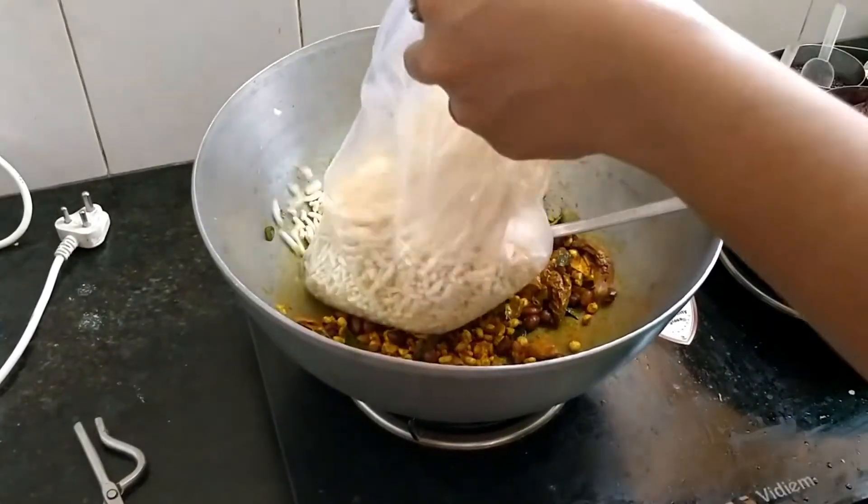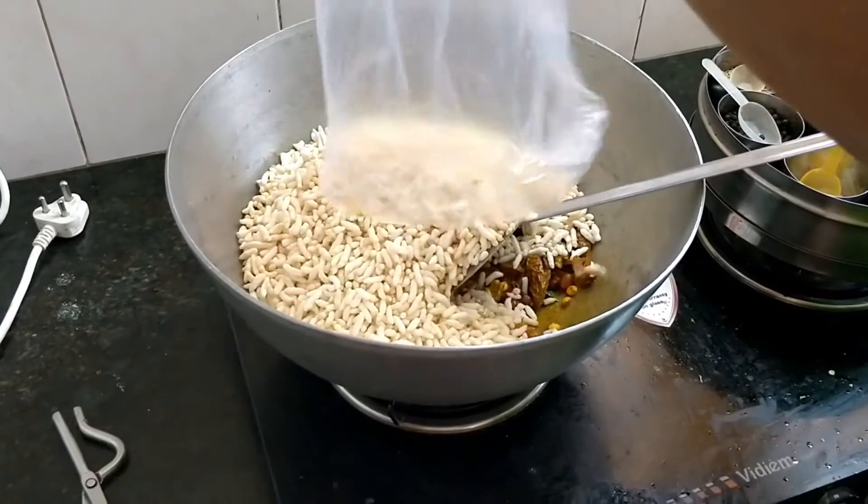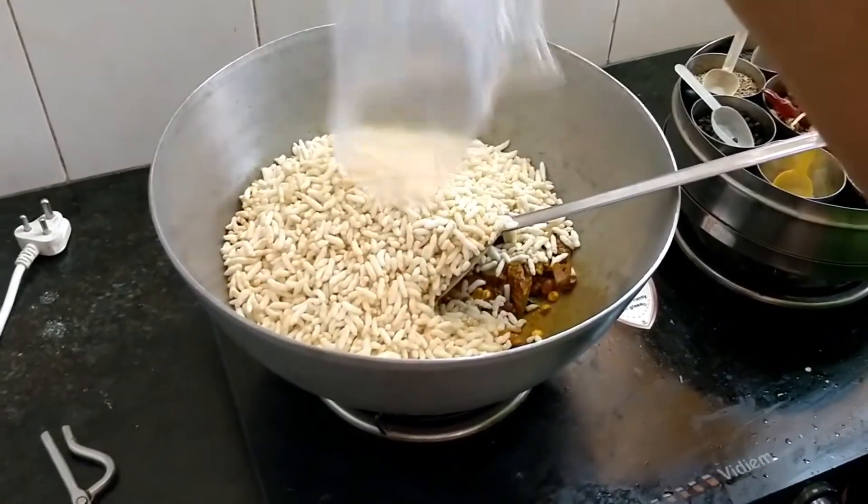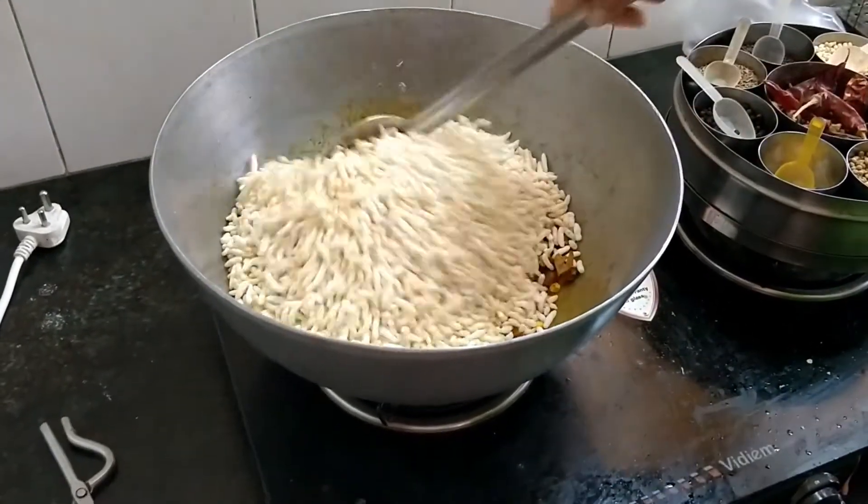Then I put it in. If you want to add snacks, it's good. Then you can eat it as a snack. Let's eat it. It's super!